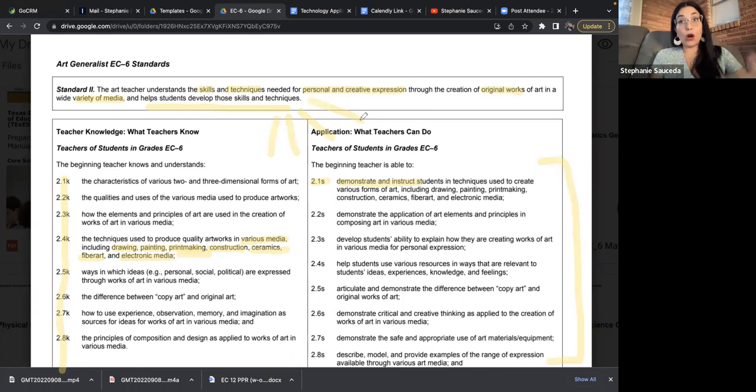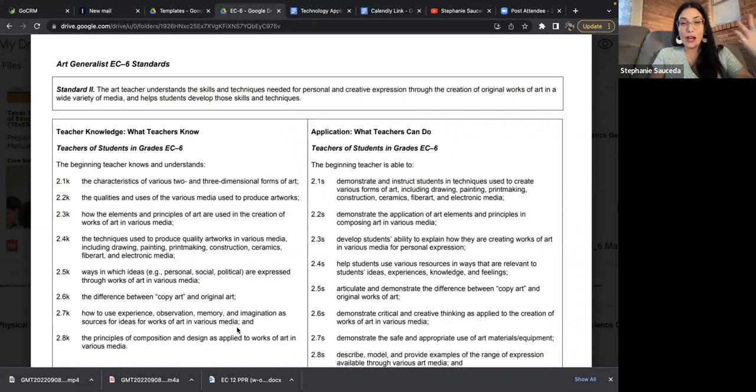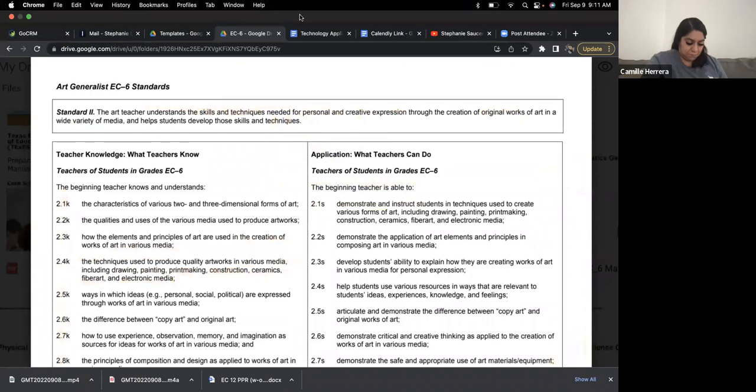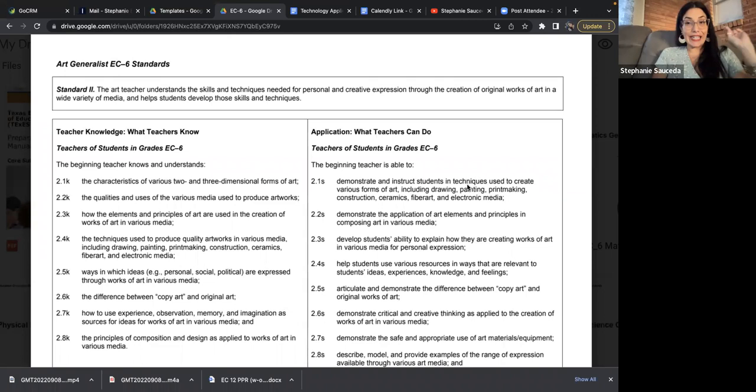Helping students develop those techniques through activities, direct instruction, demonstration of skills, and modeling. We can't just say go scrape the linoleum, paint it, and stamp it — it's a whole process. So knowing all the little bits, just being familiar with it is key. As you go through a deep dive, if you aren't super familiar with the various techniques — remember the standard says demonstrate and instruct students in the techniques — I would look up printmaking techniques for fourth graders.